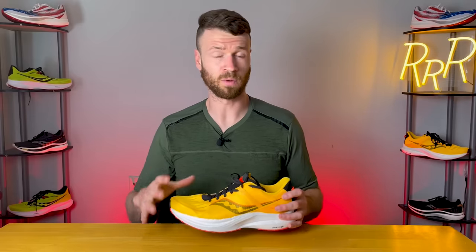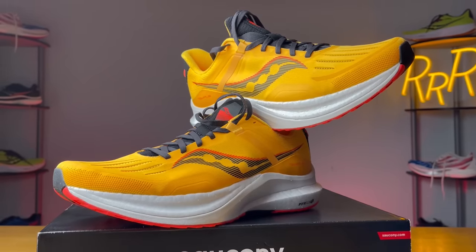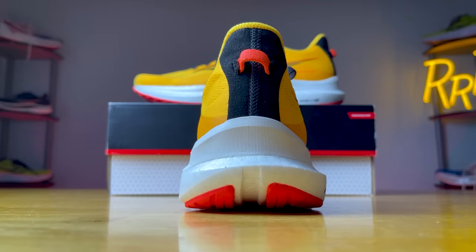The overall lockdown, fit, and security of this shoe was really good. I do wish they had a little bit more padding in the tongue, but overall the lockdown fit and comfort was very good. The pull tab is a stretchy piece of material — it's a little bit annoying to get your finger around to pull, but it gets the job done.